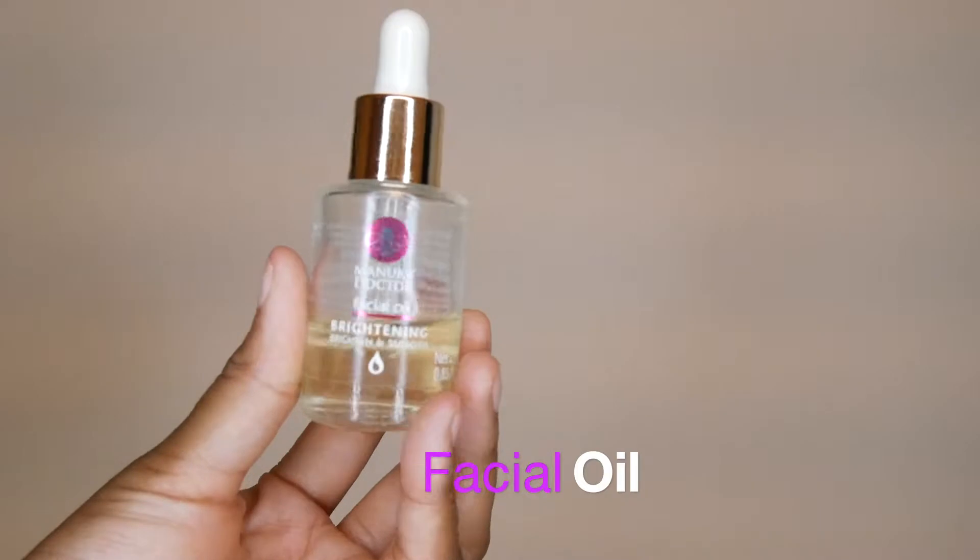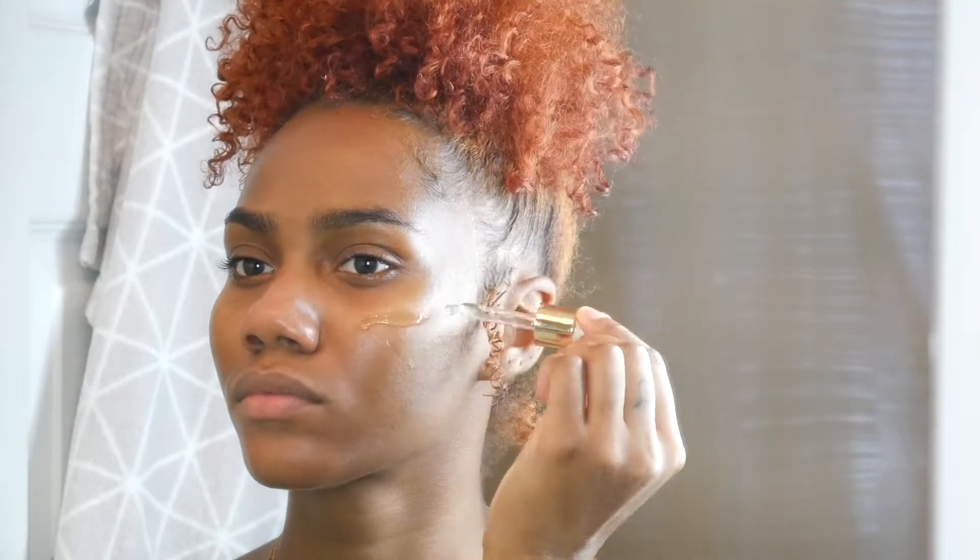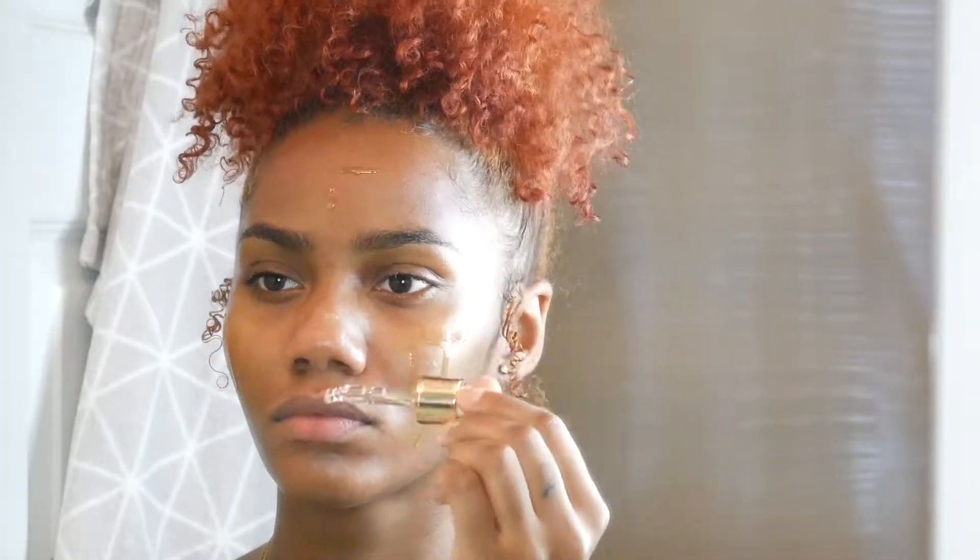Now for the final step — facial oil. I know it's a little hard to see, but everything will be down in the description box below so you know what to purchase. I just go ahead and apply this to my cheeks, my forehead, my nose, and my chin — just like I did with the moisturizer — and rub it in to lock in the moisture.